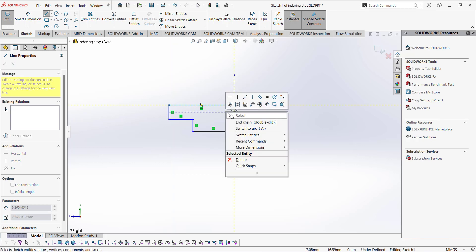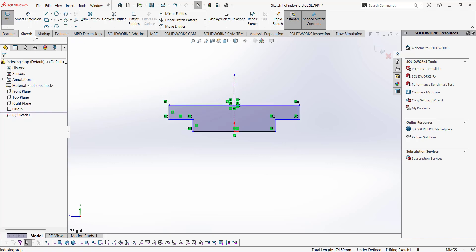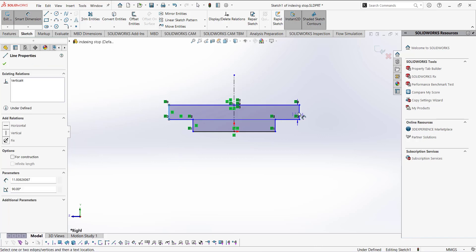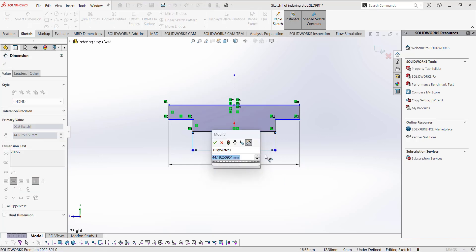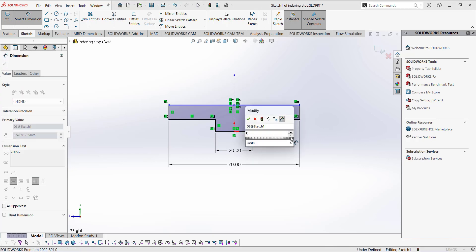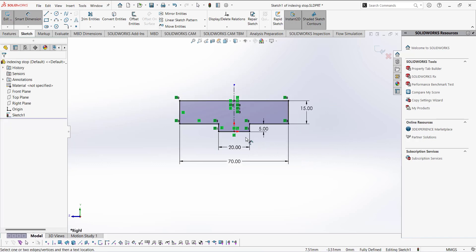Connect this point with the reference centerline to close the sketch. Now we're going to add a mirror. Select all of these lines, and for the mirror about line select this centerline, then click the checkmark. Now use Smart Dimension and put the dimensions as given: the overall dimension is 70, this dimension is 20, this one is 5, another is 5, and this one is 15. Place these and the sketch is now fully defined.